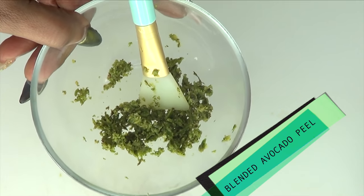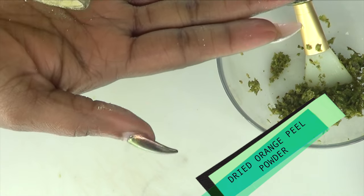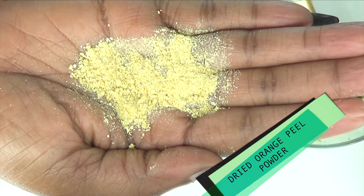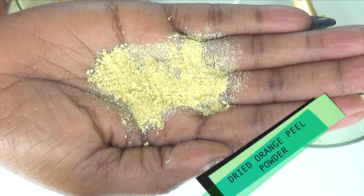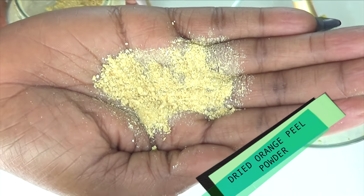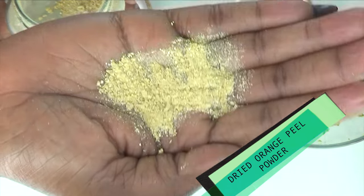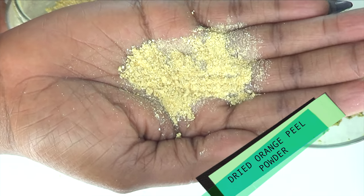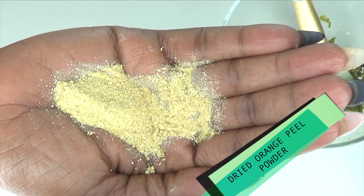Now we are going to put this aside and move on to the next ingredient. This is dried orange peel powder, loaded with vitamin C, loaded with antioxidants to brighten the skin, also refreshes the skin, gets rid of dull skin, and boosts collagen production. To make your dried orange peel powder, simply peel an orange and put the peel in a brown paper bag, put it in your pantry for about two weeks, take it out, blend it, and there you have dried orange peel powder.